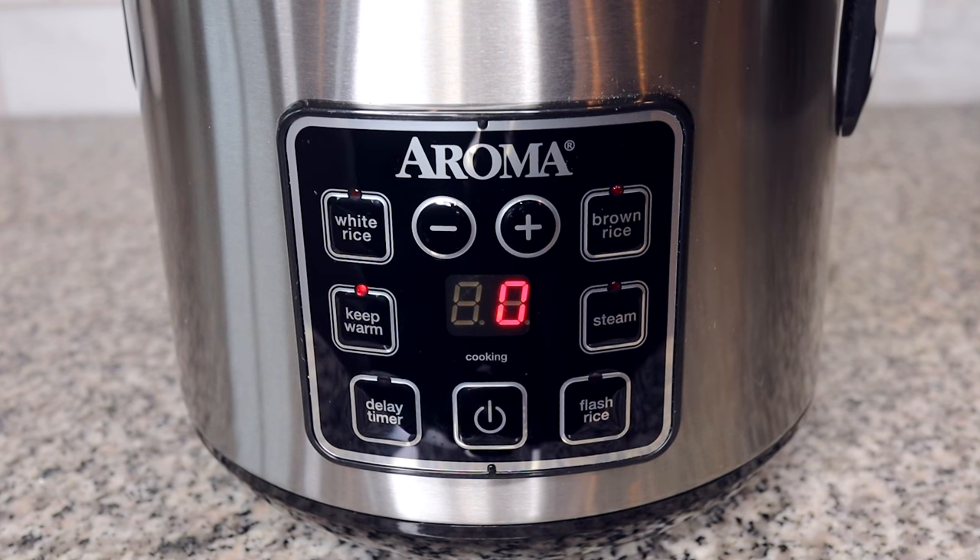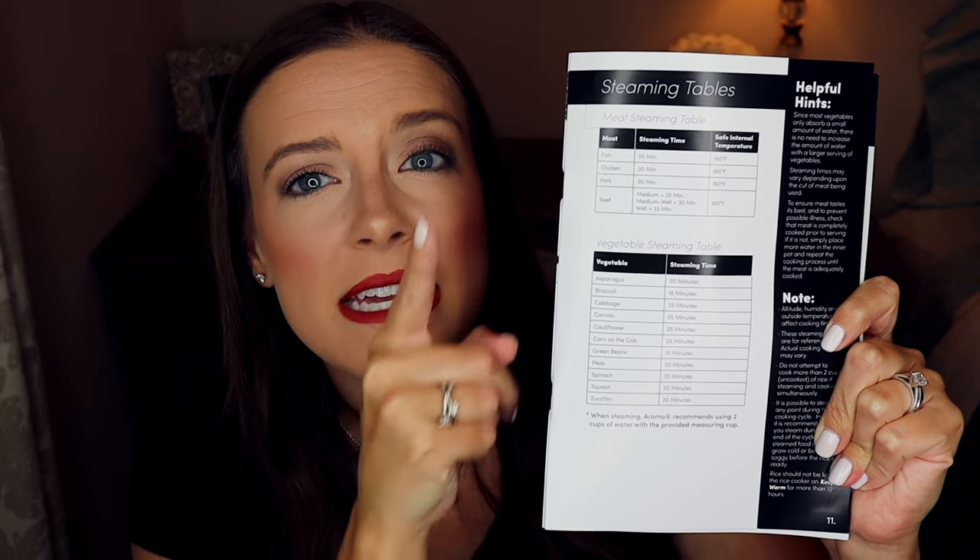There's also the keep warm feature, which will keep the rice or food inside warm. As I mentioned with the delay timer, this feature automatically kicks in whenever your rice is ready, or you can set it directly to keep warm. The last feature is the steam feature, which is for using the steamer basket to steam vegetables or other foods. The manual lists the different steam times for various meats and vegetables, so if you want to steam food the manual will tell you how to do that.